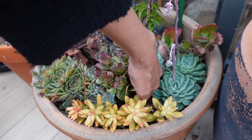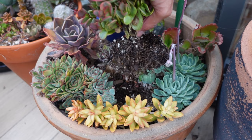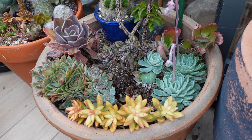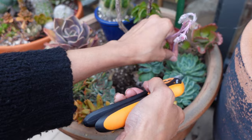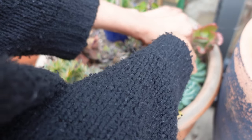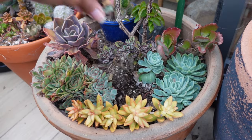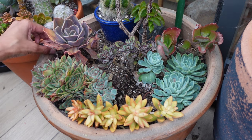Maybe I can just pull it out — came out quite easily. Gaping big hole, but I'm sure I'll figure out what to do with it. Should I just let this crusty crested thing do its thing? Or what? So many leaves — what the heck?